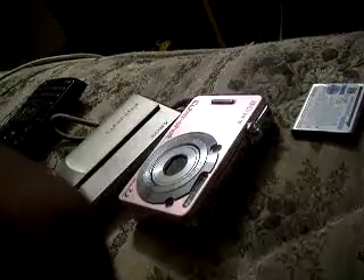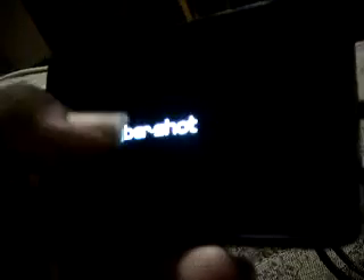Let's turn her on. She does have an HDMI slot right there. So let's turn her on — simply slide your cover down and turn it on. Look at that beautiful camera, look at those beautiful shots.